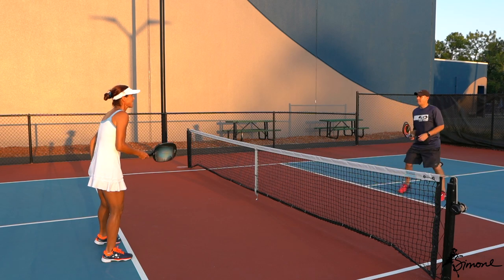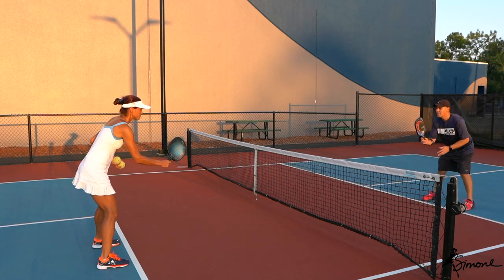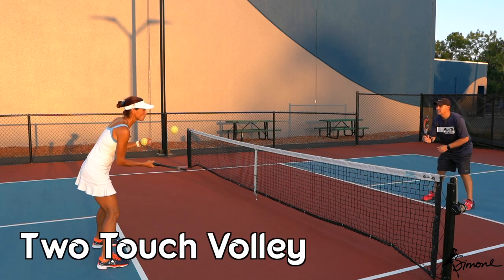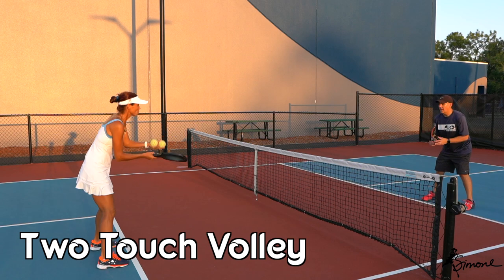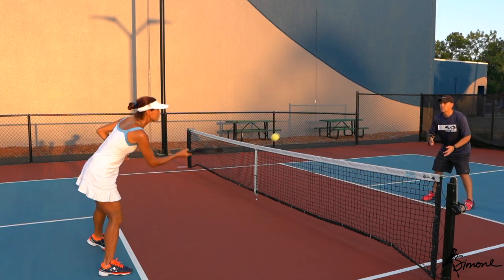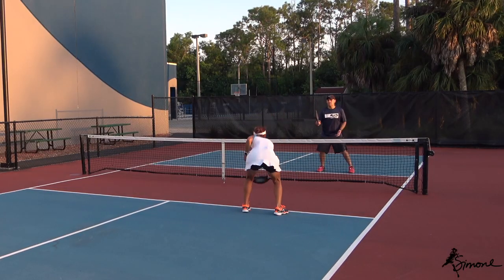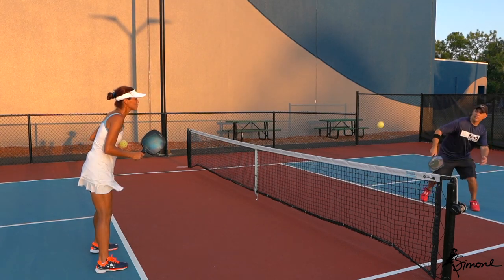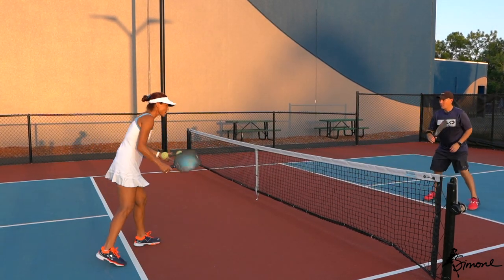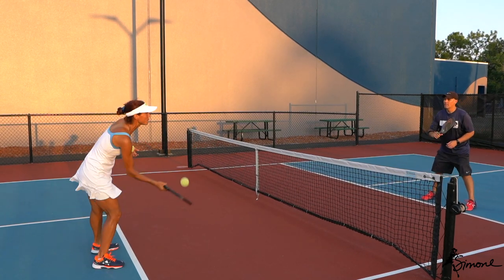So the first drill: we're going to start right in the middle, in ready position. We're going to do a two-touch volley — nice and easy. We're going to catch and then send. So catch and send, catch and send. Everything is out of the air. You can do the backhand side as well. It's about softening up the contact — your grip is pretty soft, and you're trying to just absorb pace on your paddle.